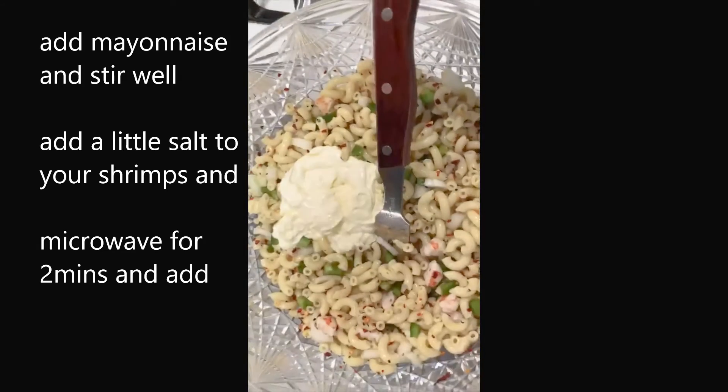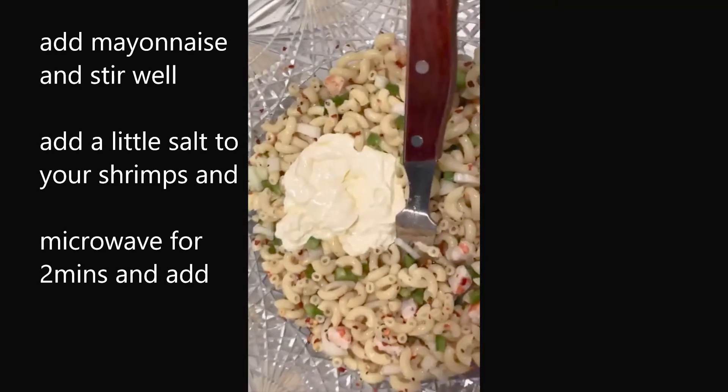Add your mayonnaise and continue stirring.